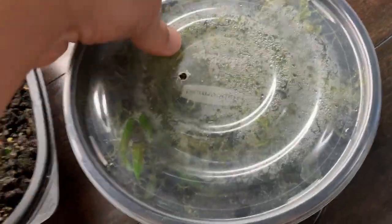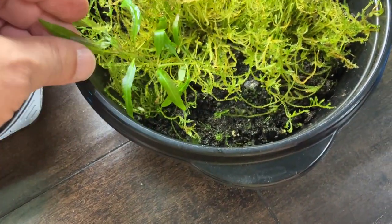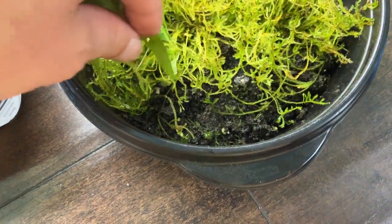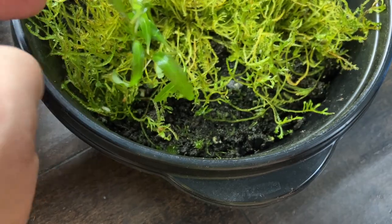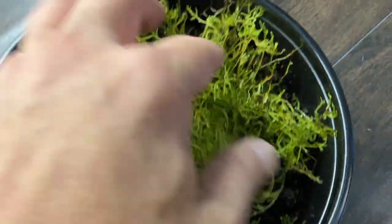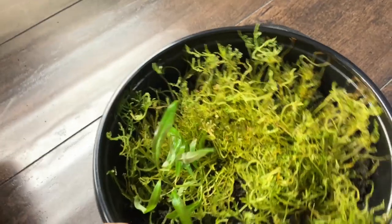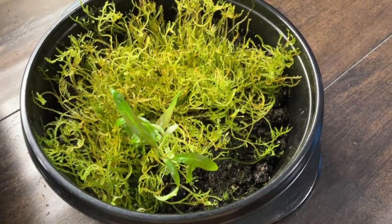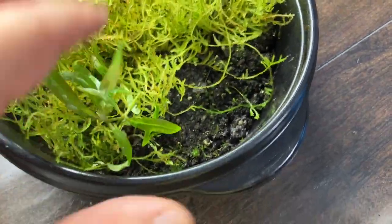Java fern doesn't seem to be doing very good, but java moss — we'll push that back down, it has plenty of room to grow. That one without ventilation is doing better. I'd give it one thumb up. Let's check this one out — this is the first one I planted and it has just one hole for ventilation. Wow, look at that — this java moss is really, really doing well. This is the best one right here. The top is not letting it grow up — it's actually hitting the lid, so it can't grow anymore.